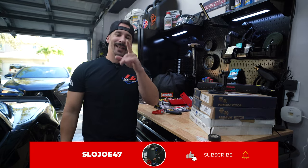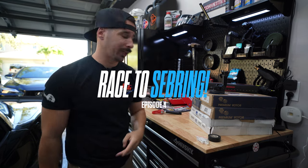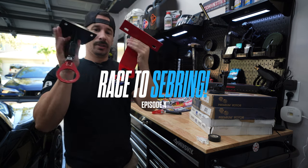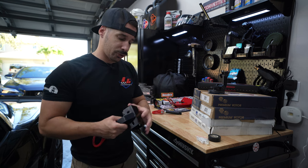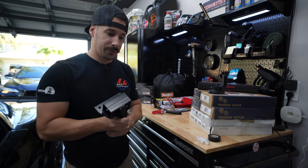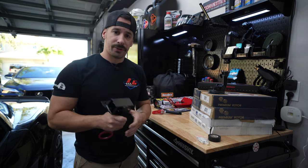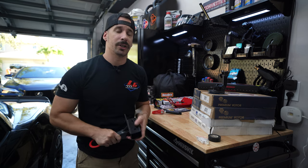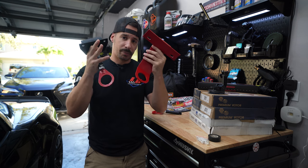Welcome to episode four of Race to Sebring. One thing we need to make sure we have on our car are tow hooks. These are going to protect you when you go off track and someone comes to pull you out. The last thing you want is for a driver to hook up your car in the wrong position and cause more damage. What I have here is the LG Motorsports front and rear tow hook package.